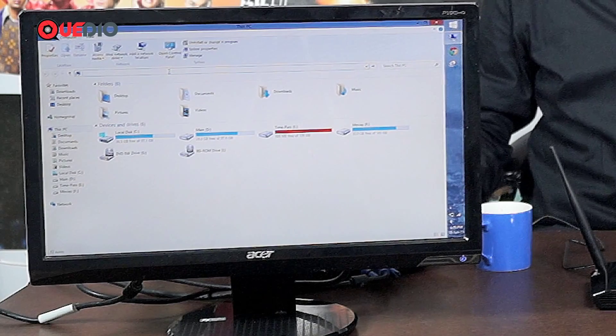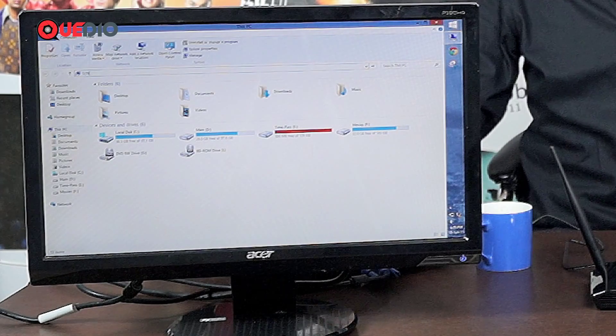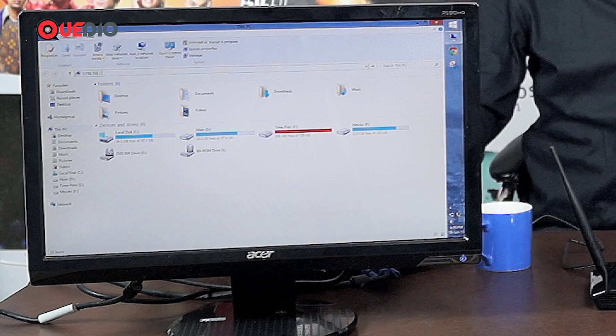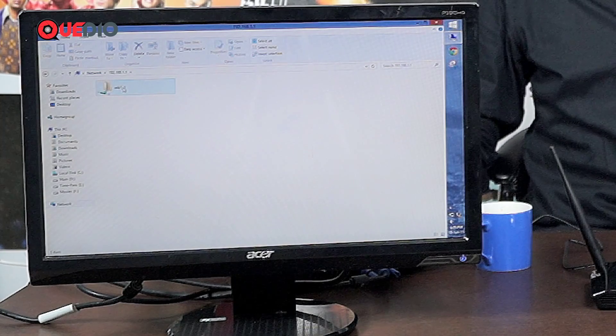All you need to do is open up Windows Explorer and type in double backslash 192.168.1.1. Press enter and you can see a folder by the name of USB1.